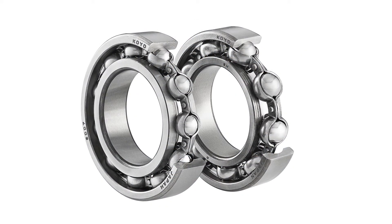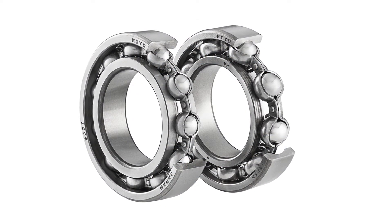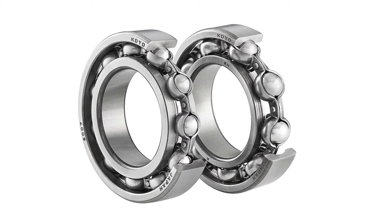The larger elements allow for 15% more capacity, while the envelope dimensions are unchanged. Their special heat treatment allows for three times the life in contaminated oil versus standard bearings.